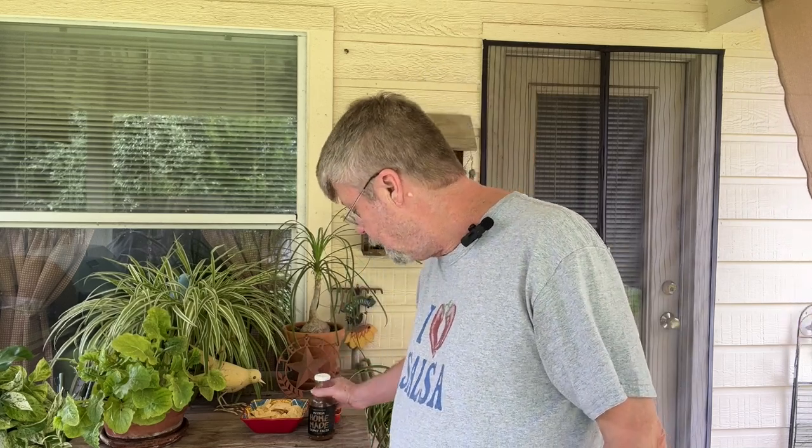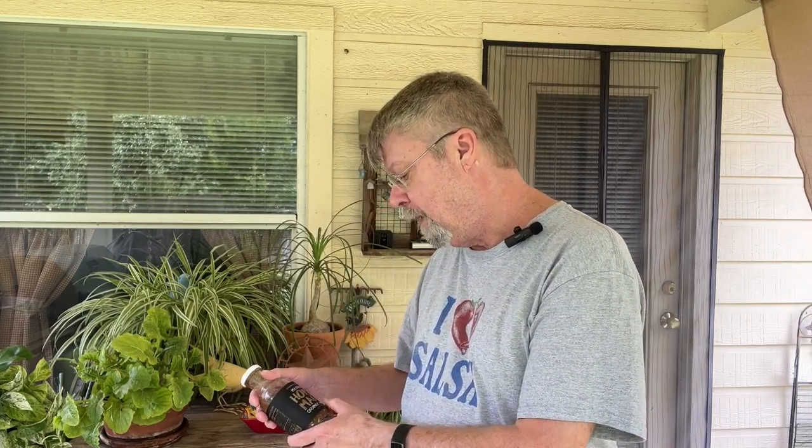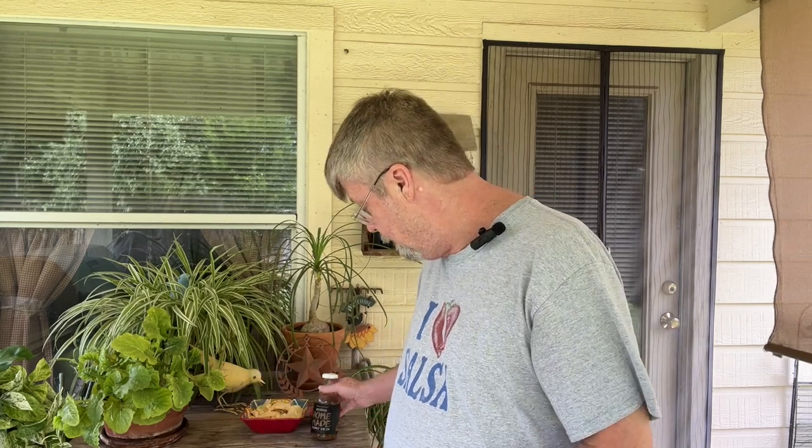This would be perfect on tacos for sure. Definitely. Two thumbs up for SaborMexicano's homemade chunky salsa.